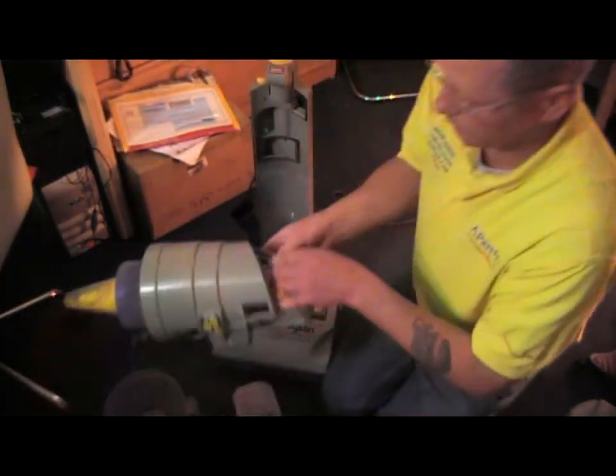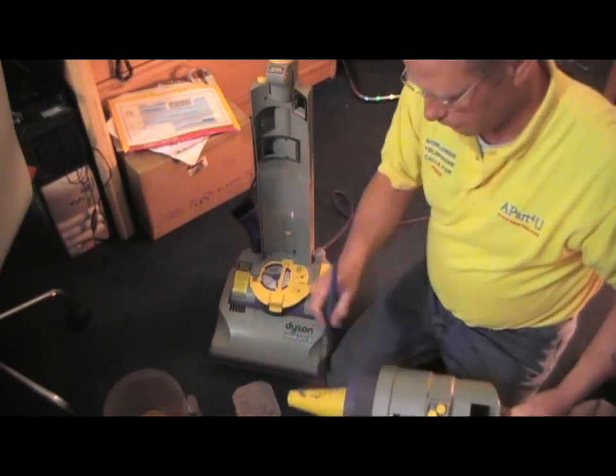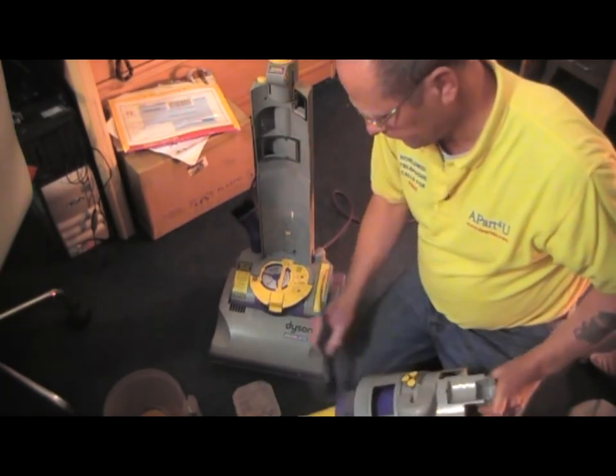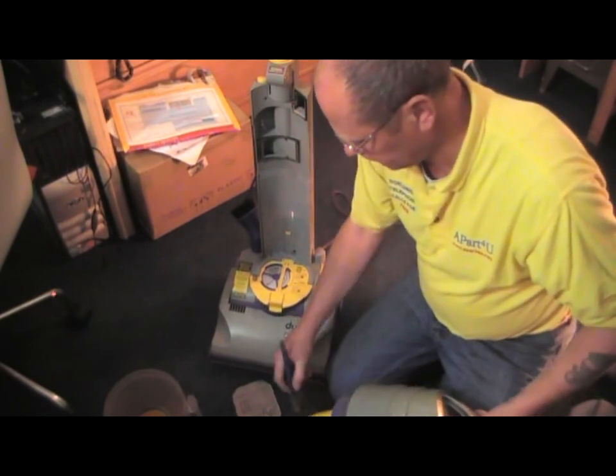We'll give the cylinder a quick clean up. We're not going to strip it down, we'll just give it a dust. I usually use a paintbrush for this. And there we go.